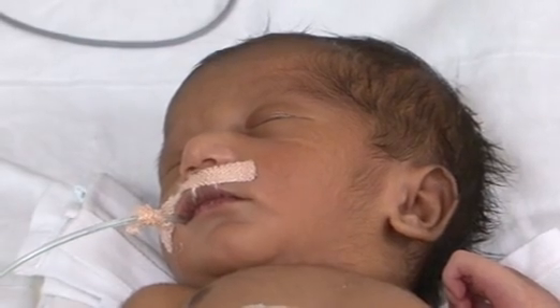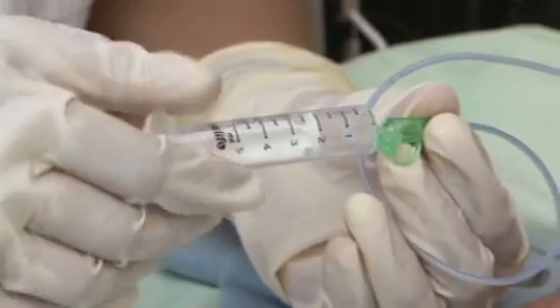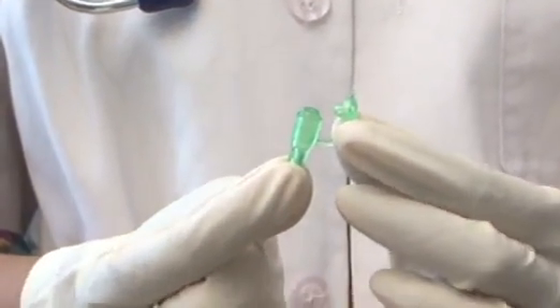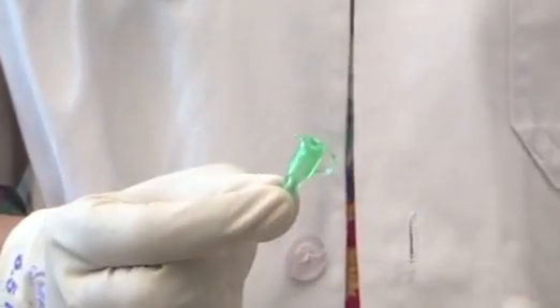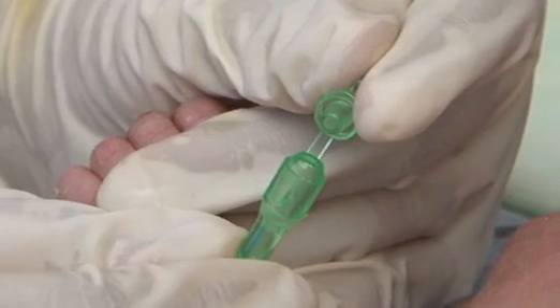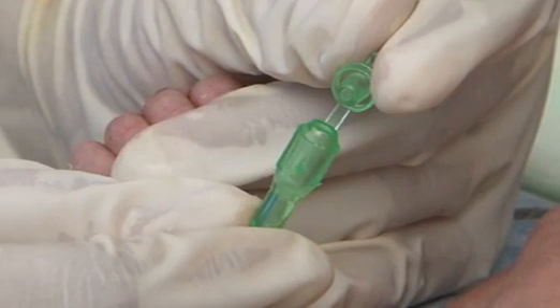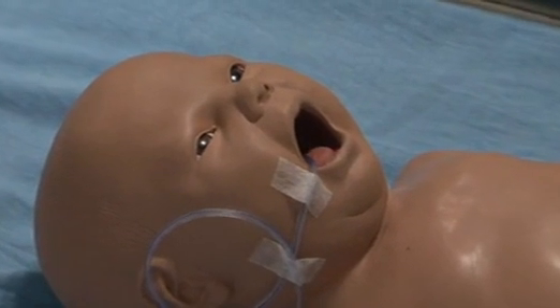Keep a close watch on the newborn for breathing difficulty and color changes. Remove the syringe and close the orogastric tube hub with a stopper. If the orogastric tube is for distension of the abdomen, leave the stopper open. Secure the tube by making a loop and gently stick it on the cheek.